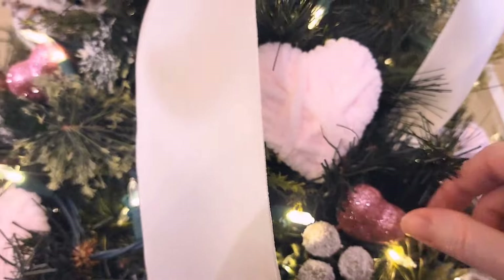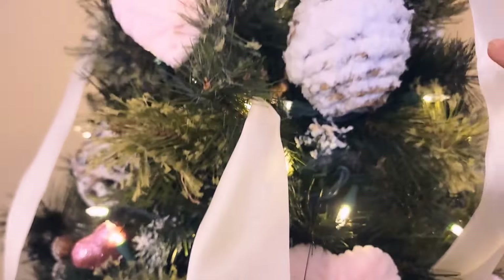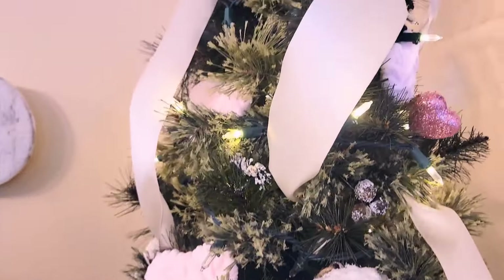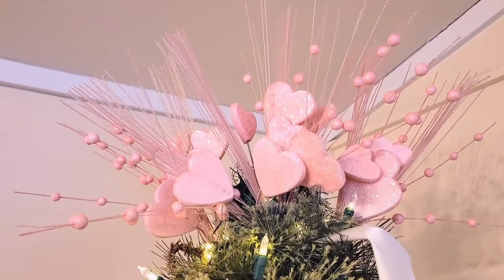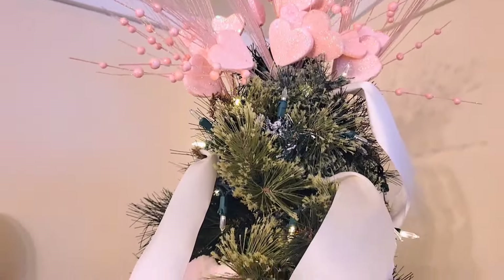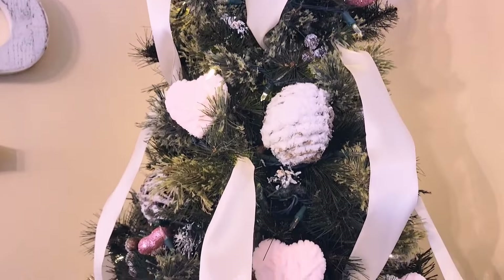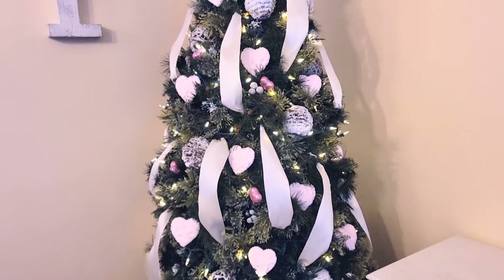I have these little sparkly Dollar Tree picks and then these lighter pink hearts from Hobby Lobby. I left on the little snowball ornaments from Christmas, and then at the very top, I just used some of those sparkly picks from Hobby Lobby. I do love the look of ribbons on a tree. For Christmas I had some burlap ribbons on here as well, kind of mixed in every other ribbon, so I just pulled off the burlap and left the white ribbon.